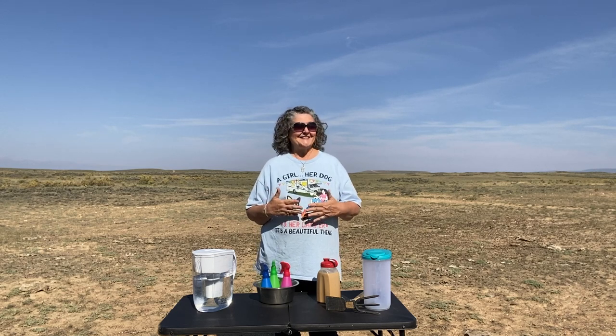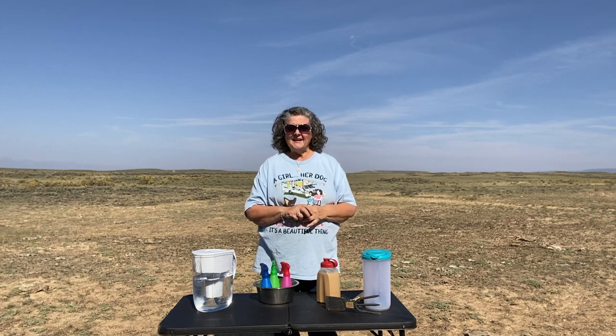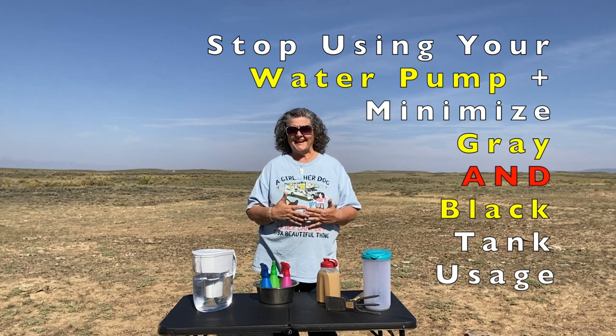What I'm addressing is: I like to stay out at a 14-day limit area for the full 14 days, then move to another 14-day area within the allowed geographical range. It might be four weeks before I go to town, and I don't want to have to go just to dump or to get water. This is about how you can conserve your water and save your gray tank.